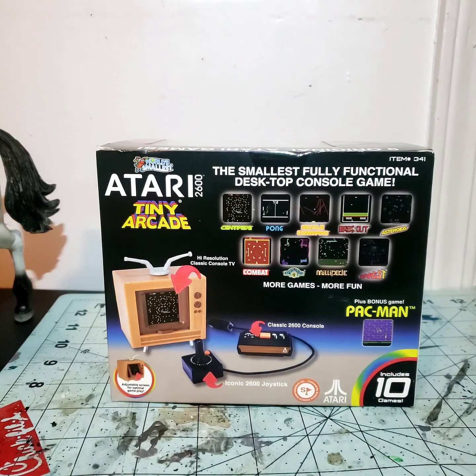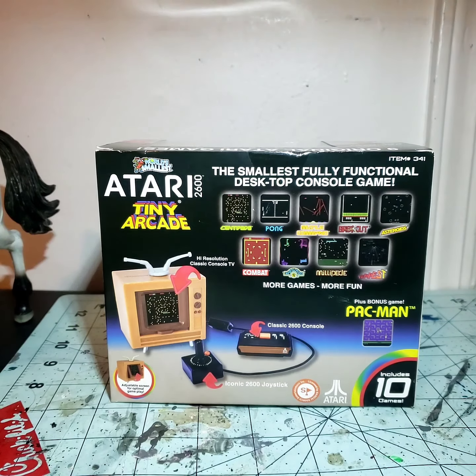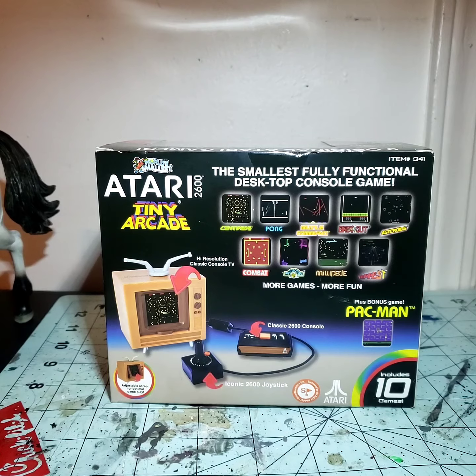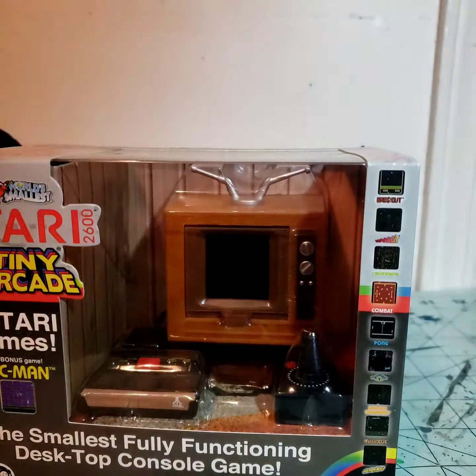Hey, what's up guys, we got something different today. Smallest fully functional desktop console game — Atari 2600 by Super Impulse Tiny Arcade. It's got nine games on it: Tempest, Millipede, Warlords, Combat, Breakout, Asteroids, Mythical Man, Pong, Centipede, and of course Pac-Man — but the Atari Pac-Man. So let's get into this.